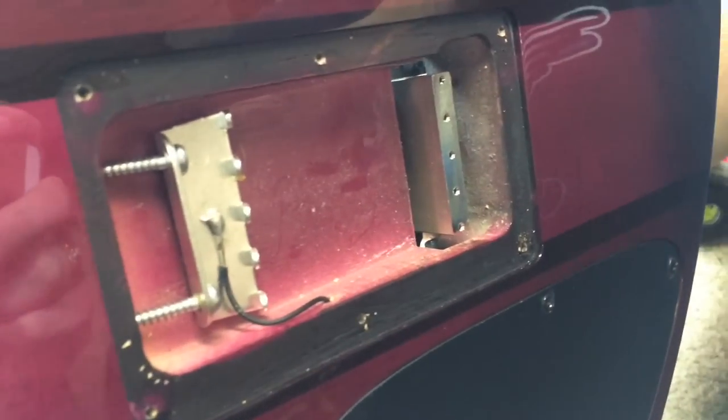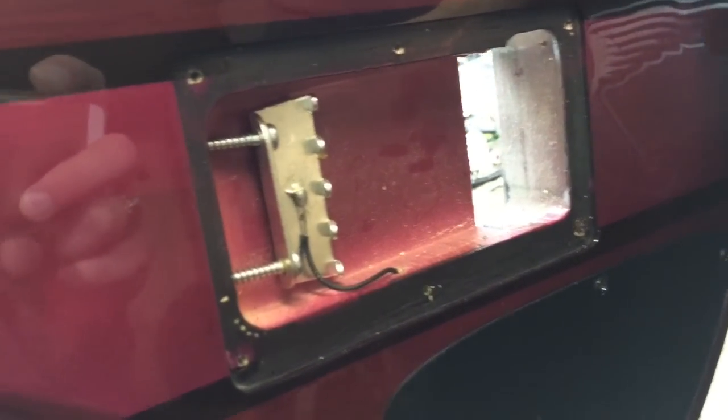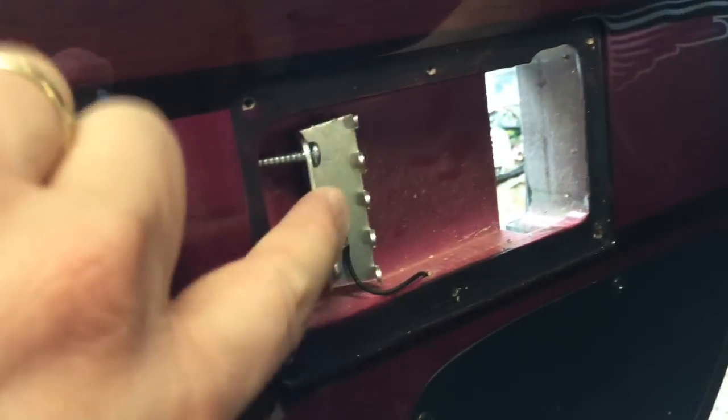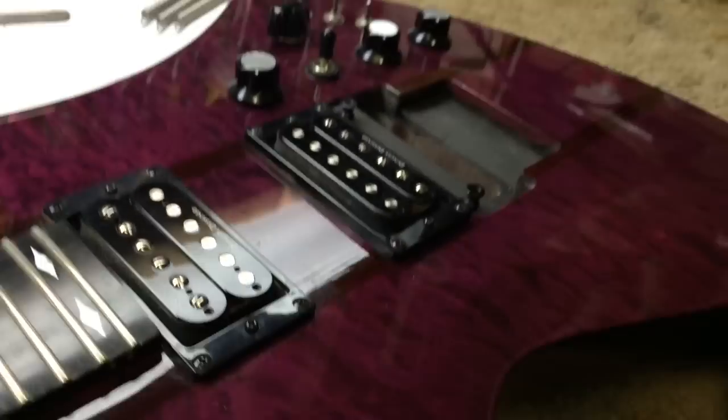Alright, so we removed the tuners, and there's where the bridge was — there's the actual cavity, and that's coming out now. Ron says these are good parts, which is a good thing, so that means they can come out and go straight into the other guitar.